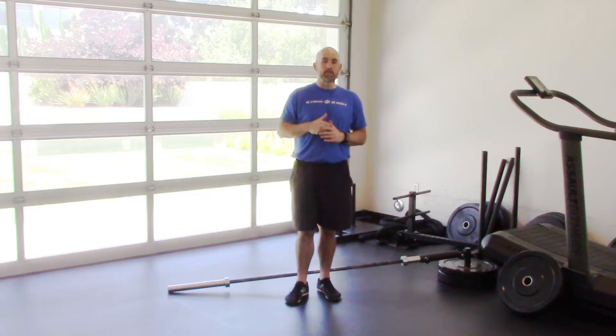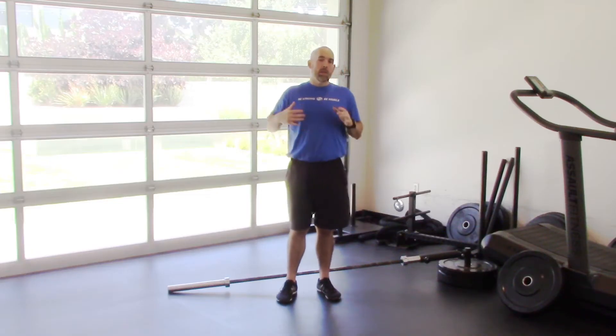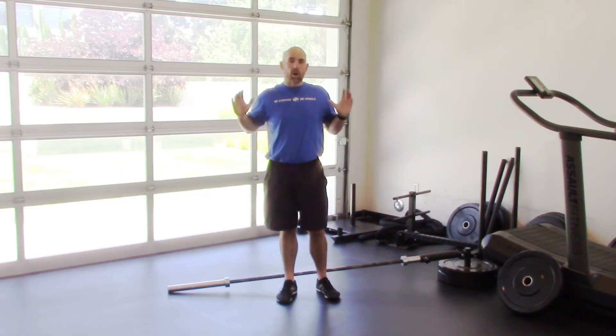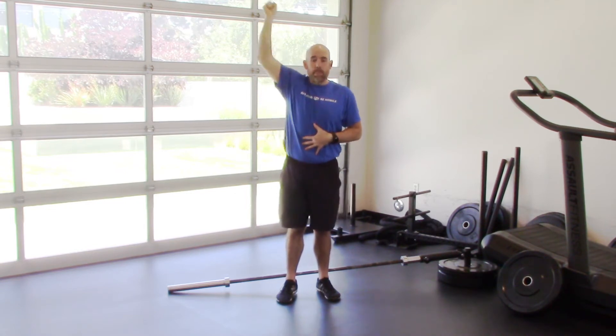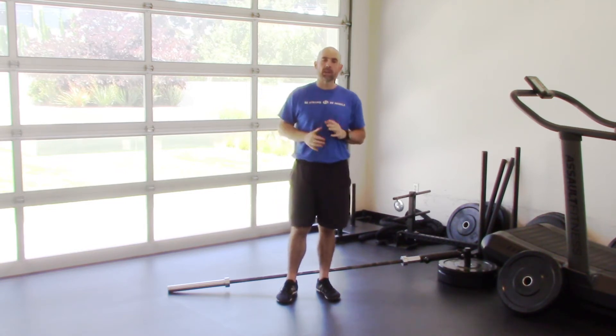I'm going to show you how to do landmine shoulder presses that allow you to keep training the overhead press, but in the range that's safe for you. If you're like me, you love overhead pressing. There's something awesome about being in the gym with a whole lot of weight on the bar and pressing that bad boy over your head.